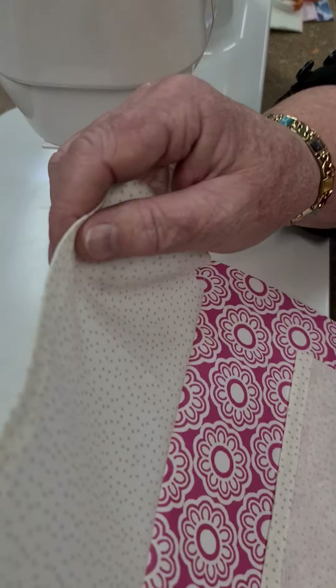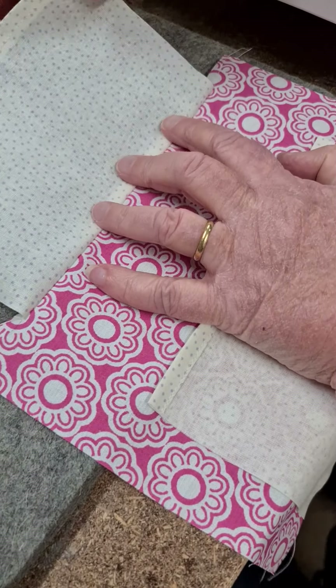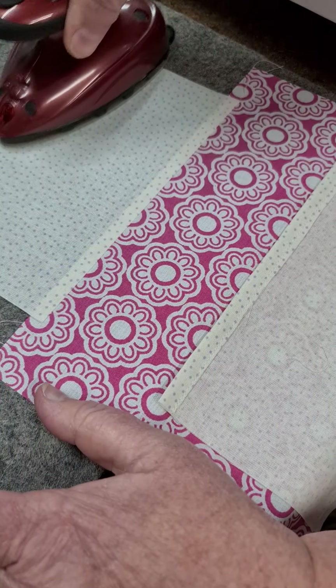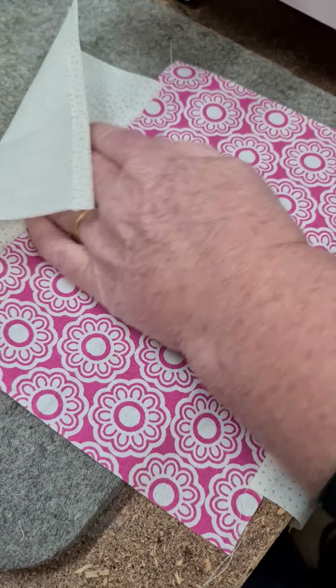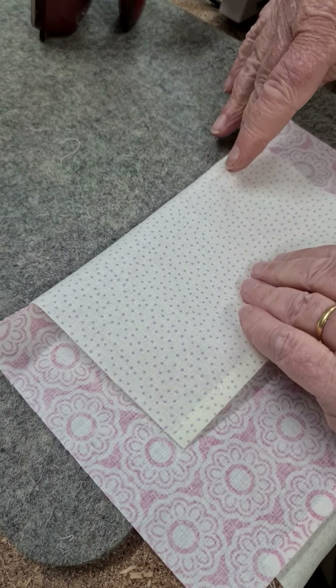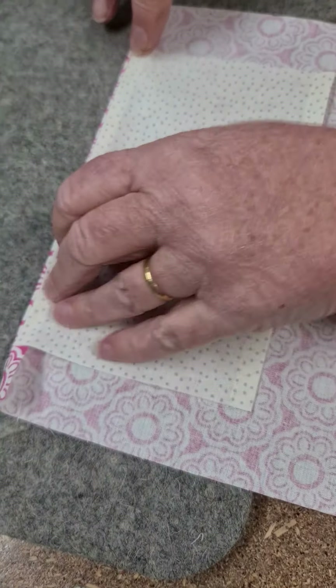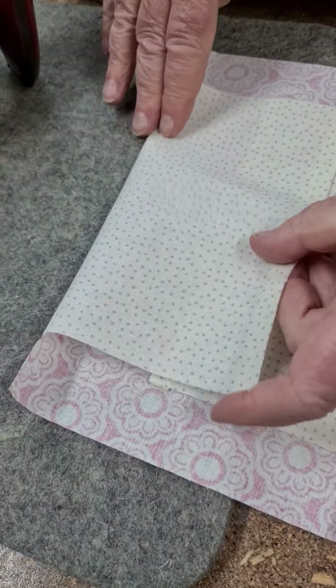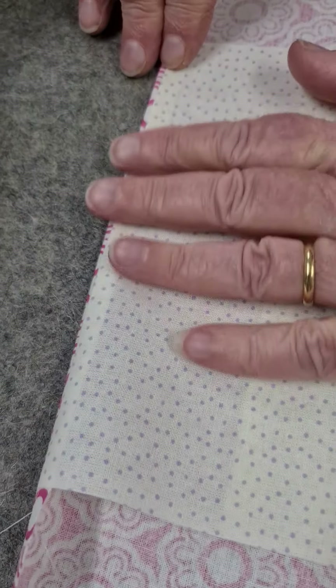Then you press the pieces open — nice seams — or you can finger press, which is my favorite. You've got your little roller press. Then we're folding it back, just bringing that over and pressing that down as well.